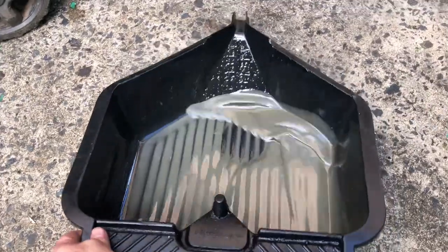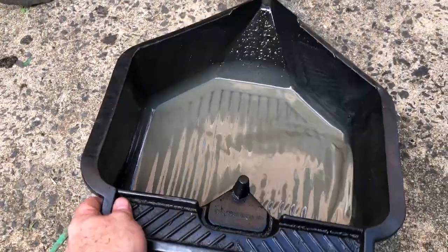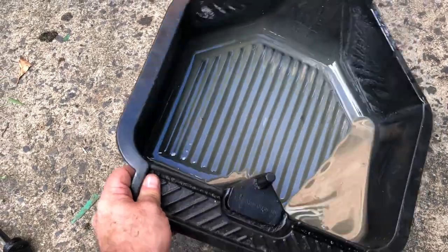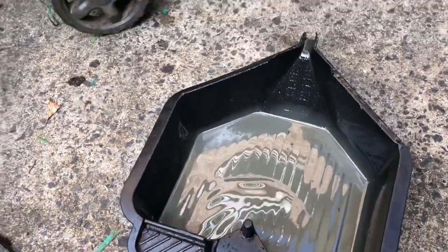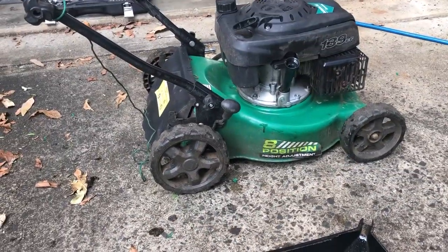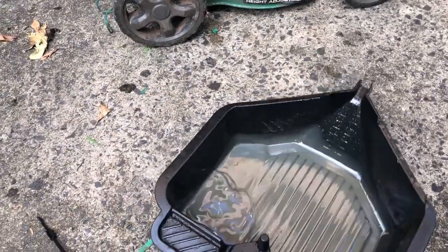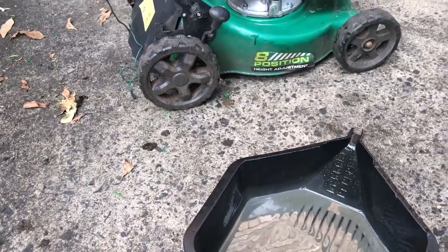This is why you need to do multiple oil changes. That was fresh clean oil straight out of the bottle and only run for about 15 minutes - look at the state of it. You may even need another flush after this one; see what drains out of it overnight.